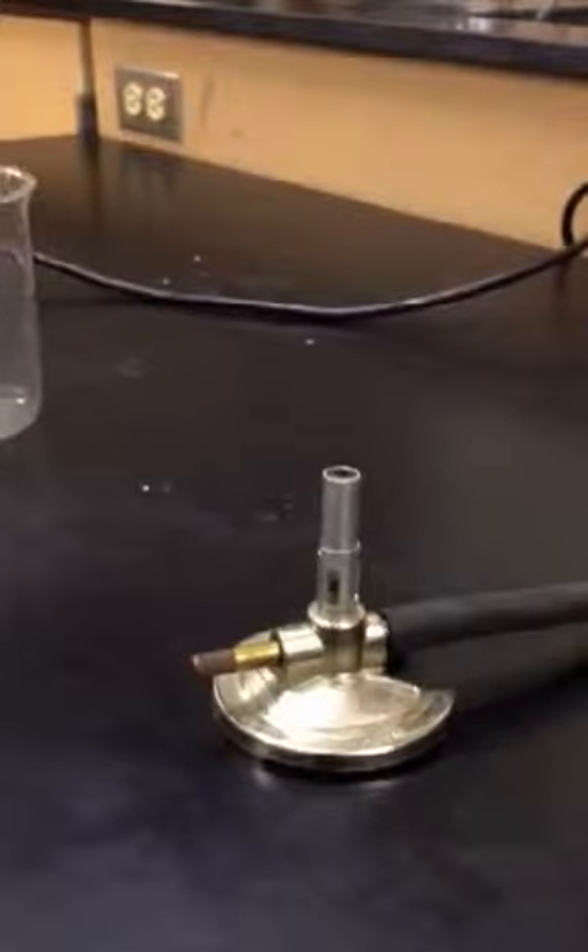Everyone, when you start your Bunsen burner, make sure that it's plugged into the wall and turn the wall gas on.